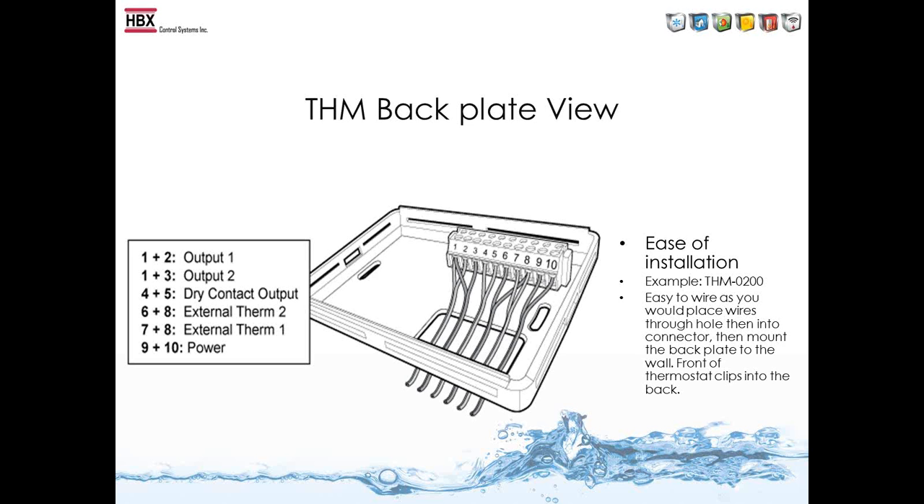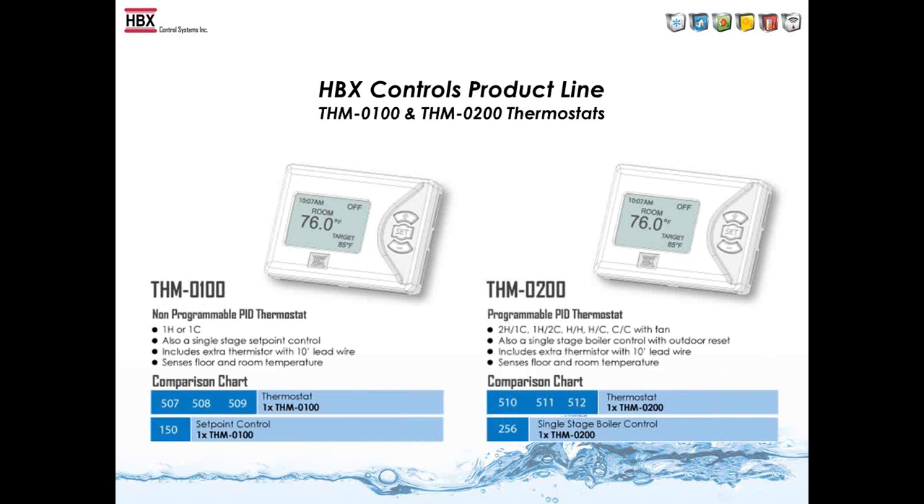The THM backplate view shows the ease of installation — you mount the backplate to the wall, wire up to the main connector, and clip on the front faceplate. On the comparison chart with the Tecmar thermostat line, the THM-100 can replace the 507, 508, and 509, or replace the 150 set-point control. The THM-200 can replace the 510, 511, 512, and also replace the 256 single-stage boiler control.